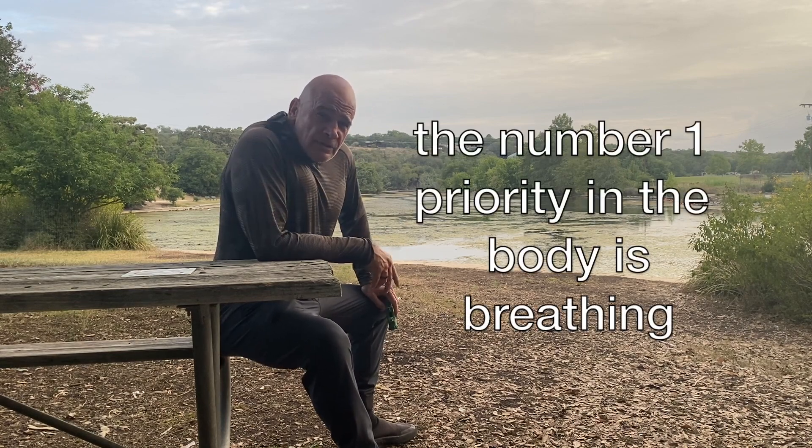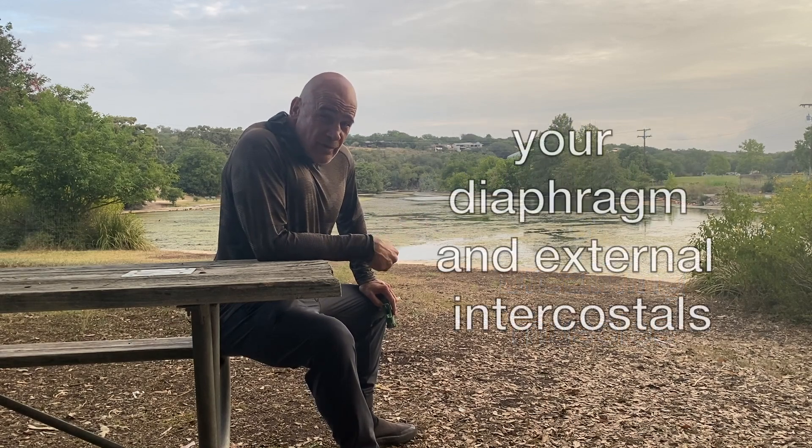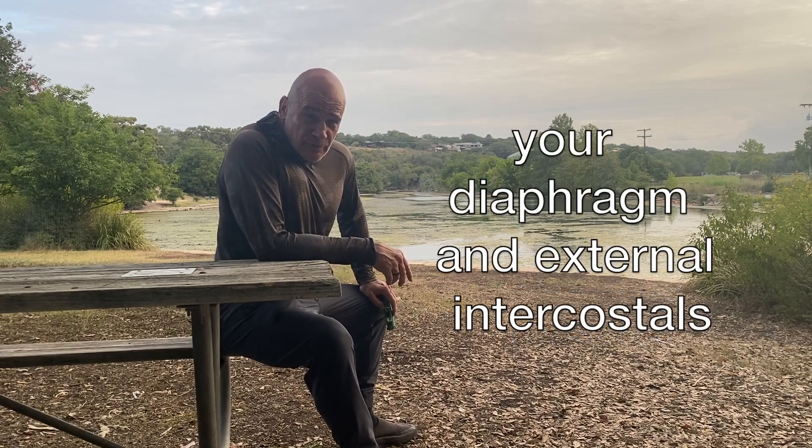The most important muscles in the body are your breathing muscles — actually a group of muscles: your diaphragm and your intercostal muscles, which are the muscles in between your ribs. Training those will do wonderful things for you.